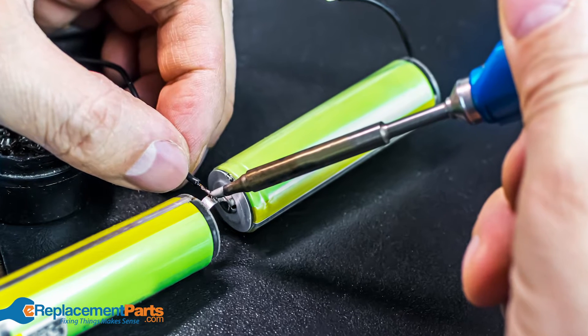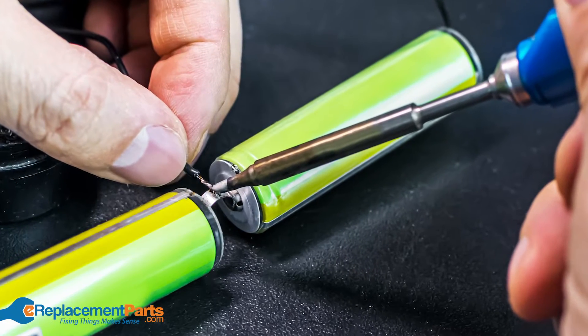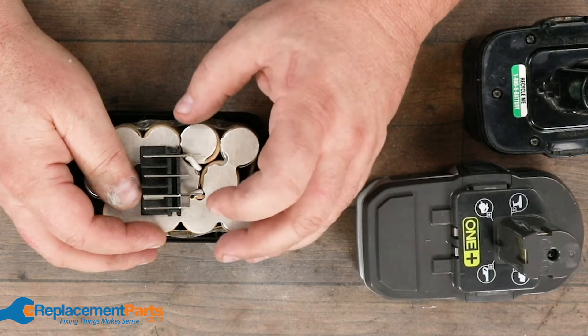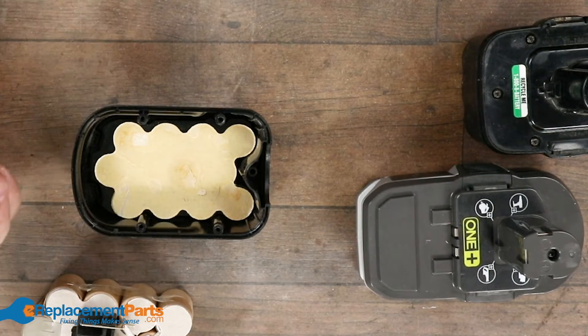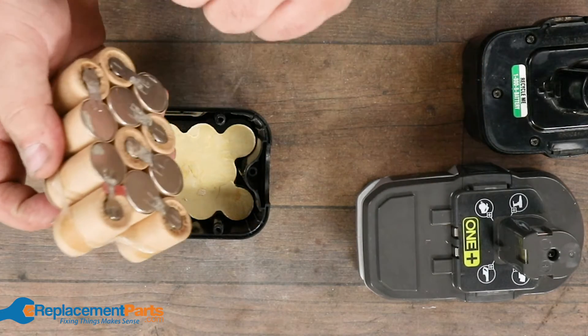Quite often you can even go to a local battery shop — someplace that specializes even in car batteries and other types of batteries — and they'll build these packs up for you. It's rather inexpensive. It's quite surprising that I can take an old drill that I can't get a battery pack for anymore.